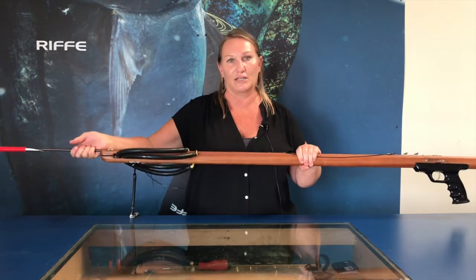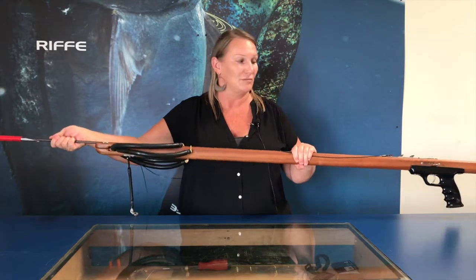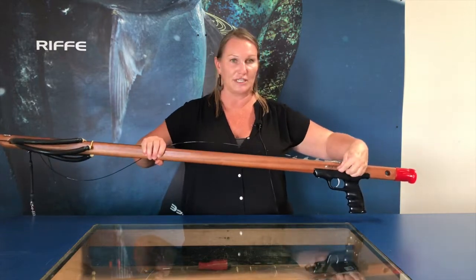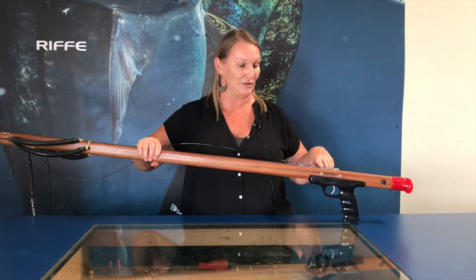You can hit that sear all day long and it can damage the spring or the sear. So you want to do a firm grip, push it in until you feel it click, and make sure your safety is on fire, not on safe, before loading your mechanism.